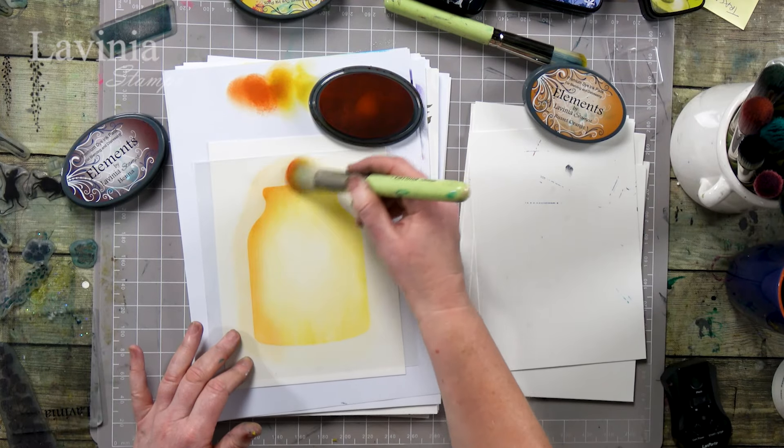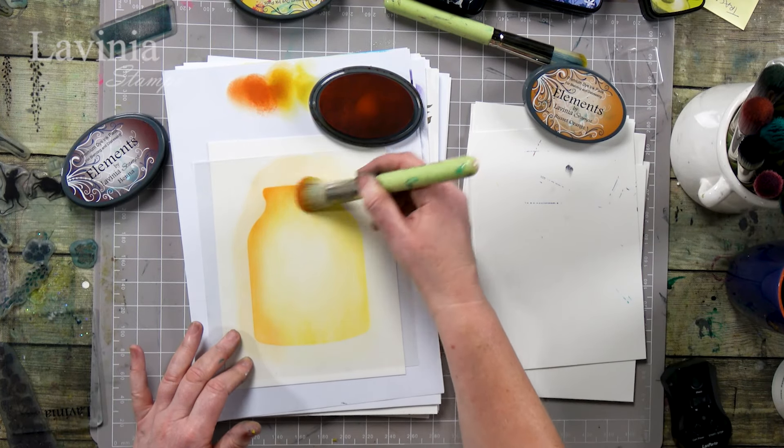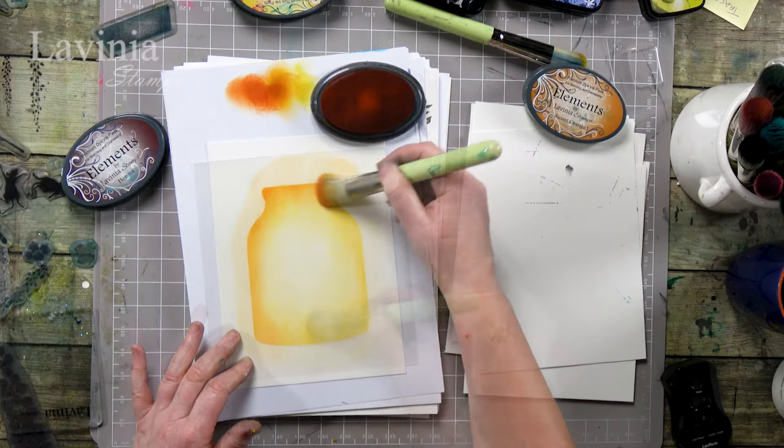We don't want to hide that yellow completely so try and stick to the edge a little more.